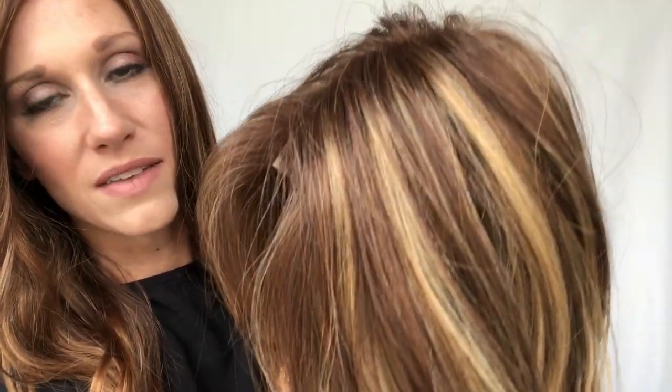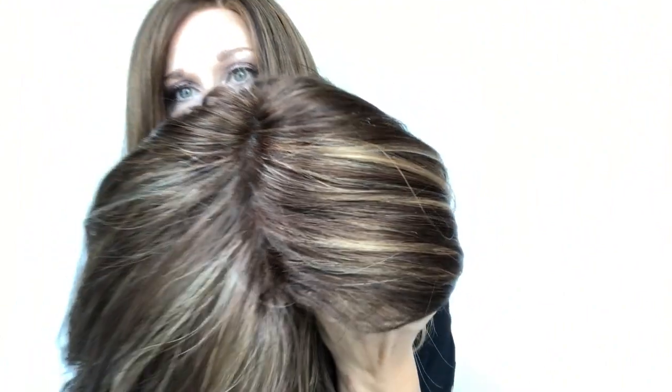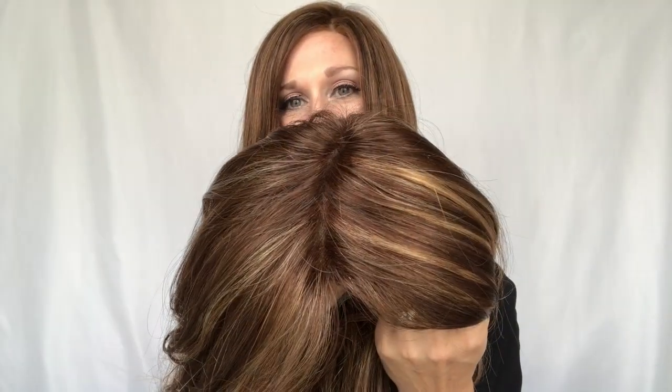It's a lace front with all kinds of wave going on — there is a lot of texture and wave in this wig. It's not super curly but it's going to be a really great relaxed wave look. I love the color. This color is called caramel kiss. The base is more of a golden brown and the highlights are a light golden blonde, so it has warmer undertones — definitely more of a coppery, warm brown with highlights.